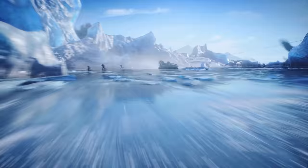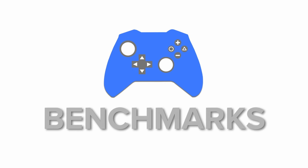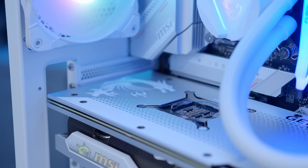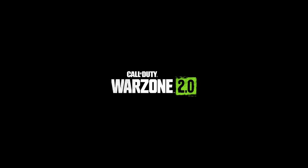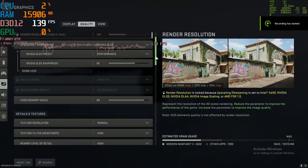Moving through into performance, it's time to see whether MSI's 4070 Ti, their white case, white cooler, and everything else in this build stacks up. We tested a wide range of titles on this system, from Warzone 2 to Modern Warfare 2 to Apex, Fortnite, and Formula One 2022. Let's start with Warzone 2 at 1440p high.